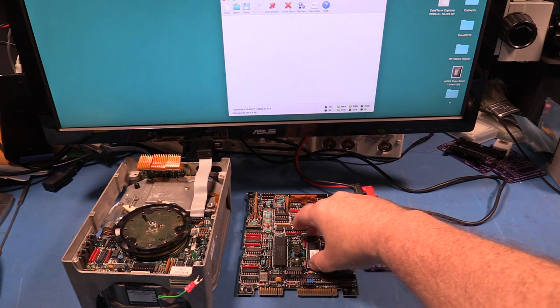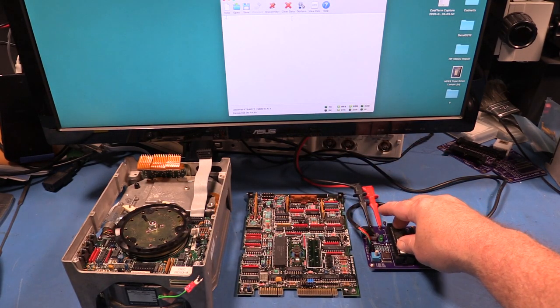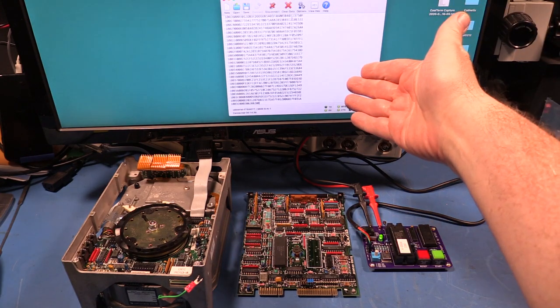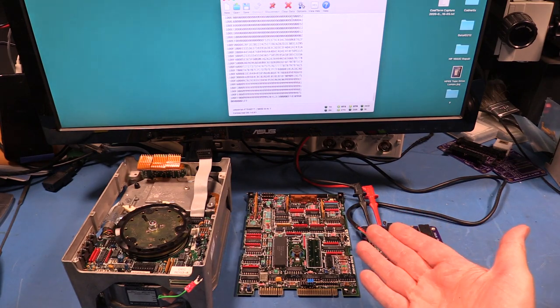So I'll just pull out the 8051 microcontroller, put it into my handy little dumping board, turn it on, press start, wait while the firmware comes out of it, and now we're done. Wasn't that easy?